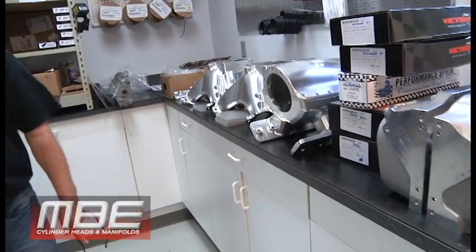We have a new set of R07s — the customer is deciding if they want us to do a program for their NASCAR Busch deal. No big deal if they don't; when they're ready, we'll do it. And then we have a set of SC1s in here to service for a customer.